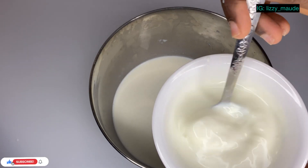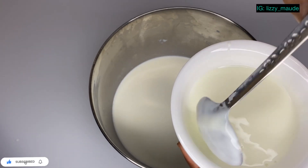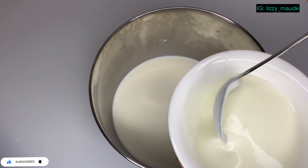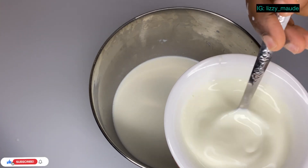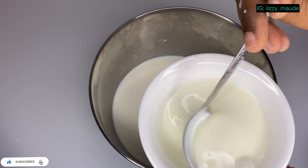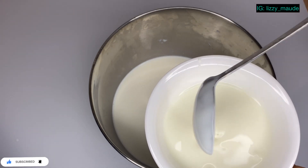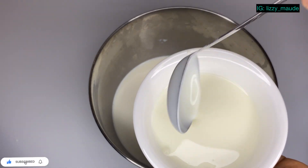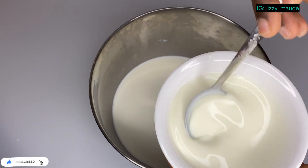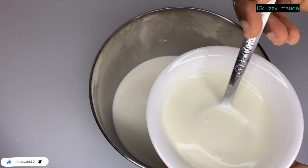Before turning it into the milk, there are actually two ways of making yogurt. You can either boil your milk, but I don't like to boil mine because it reduces the quantity. I just prefer to use warm water and it still gives me the same result — I don't bother boiling my milk, but if you want to be on the safe side, you can do that.